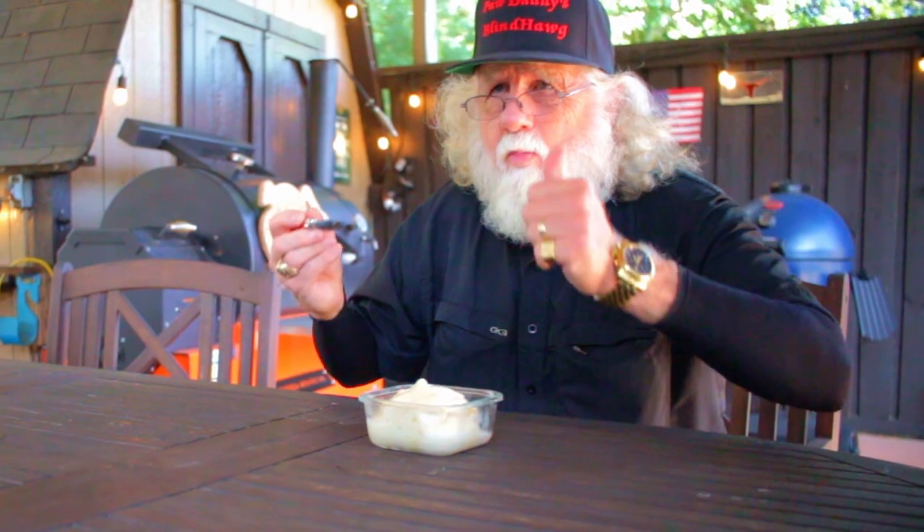Enjoy! This is an outstanding recipe. You can find this recipe in the description area at Paw Daddy's Blind Hog BBQ on YouTube. Hit that like button on your way out, consider subscribing, and I hope to see you next time at Paw Daddy's Blind Hog BBQ.